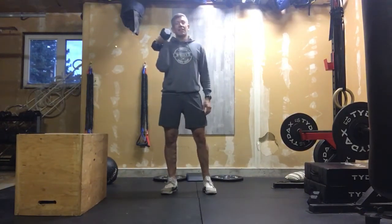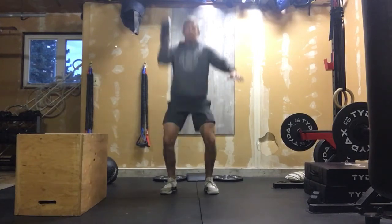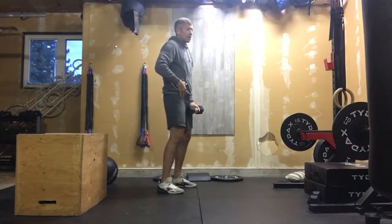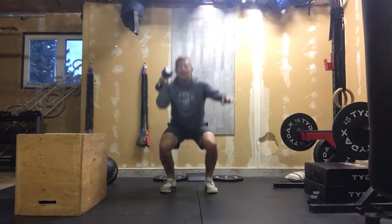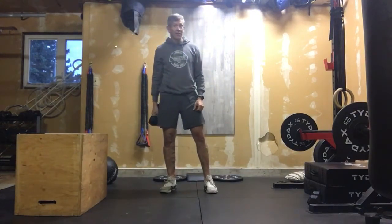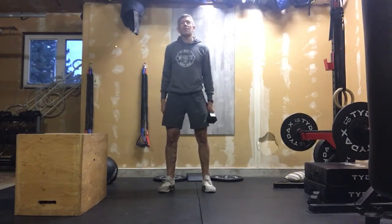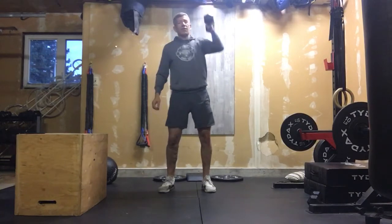Get a lot of reps in. For the thruster — full depth squat, push it up, and use that hip extension to drive energy from core to extremity. The biggest thing: breathe. All too often we start pushing dumbbells overhead and quit breathing, and heart rates jack up — maybe over 200. You can do 10 on one arm, switch to the other, and resume doing those thrusters.